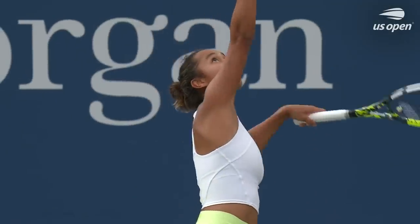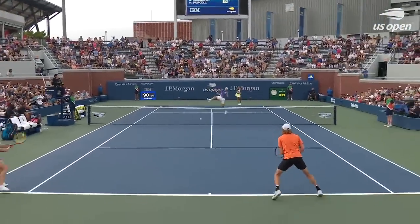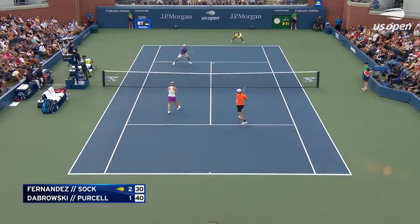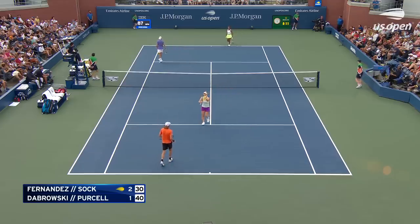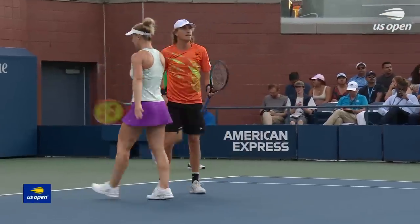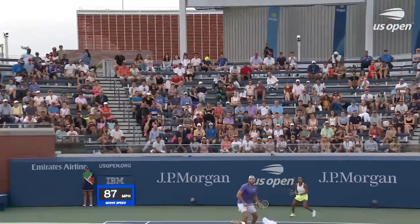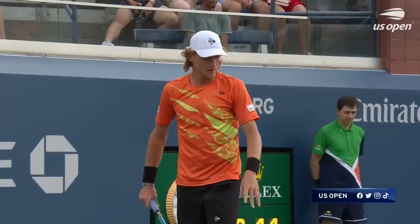Jack Sock again — Canadian and Australian fans at the US Open in big numbers. Nice reaching overhead backhand stab from Purcell, reacting quickly to that lob. He noticed his partner was going to be in trouble and just went for it.